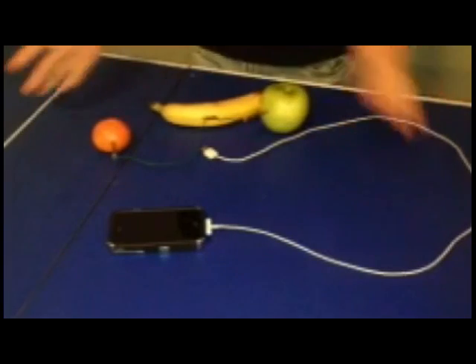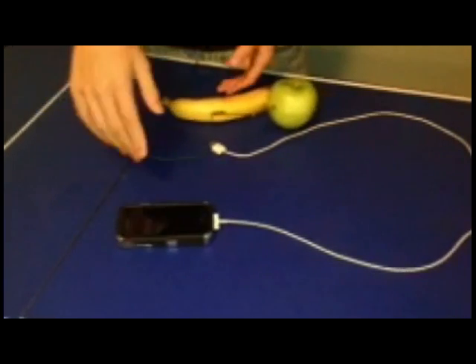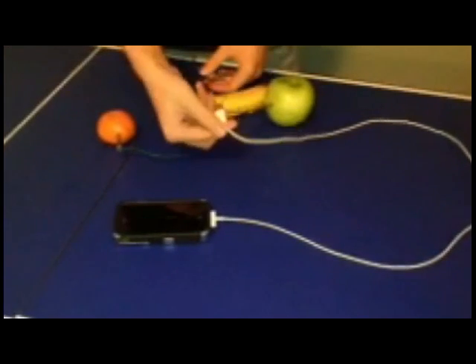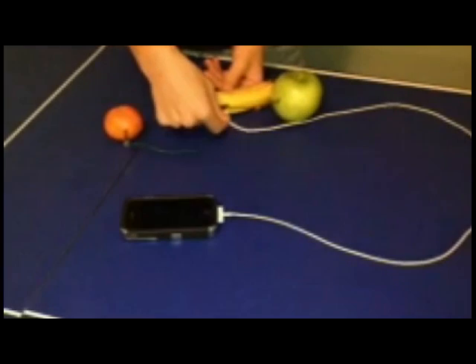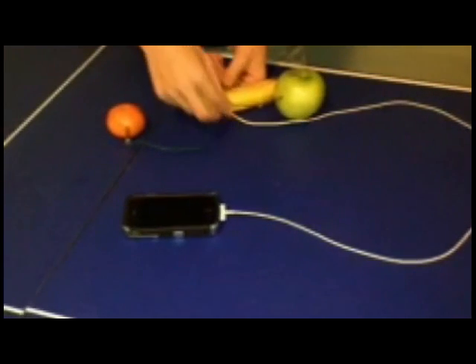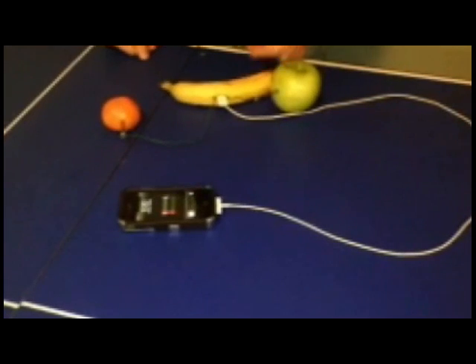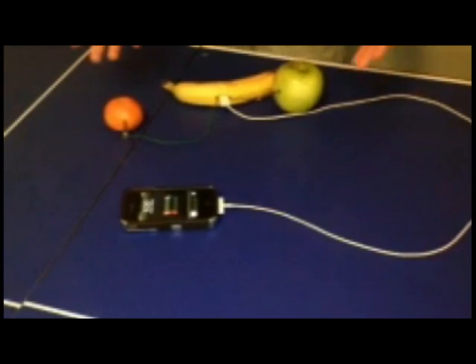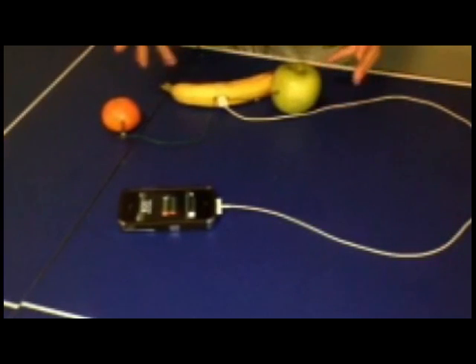Alright, now we're back after 45 minutes of letting it sit. We're now going to insert the USB end of the cord into the banana — and here we go. And it should start. There it goes! And that is how you make a charger out of tangerine, an apple, and banana. Sweet.